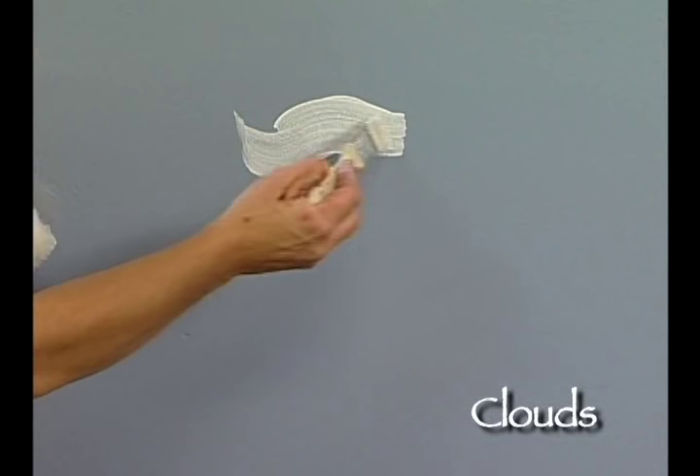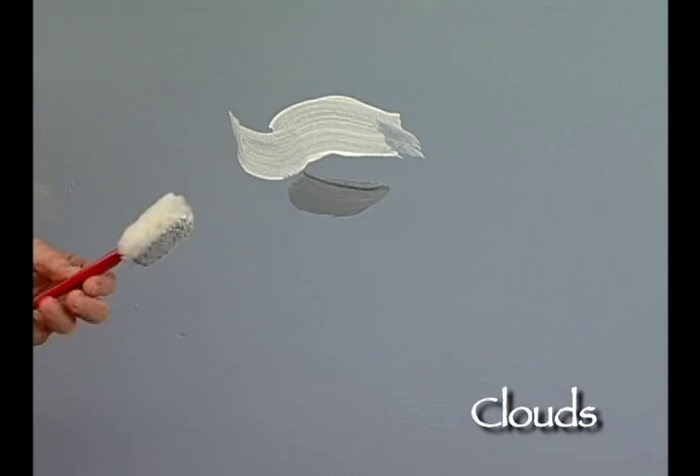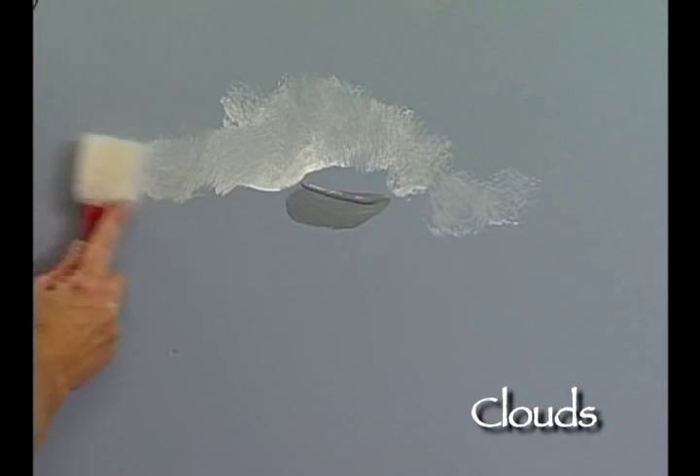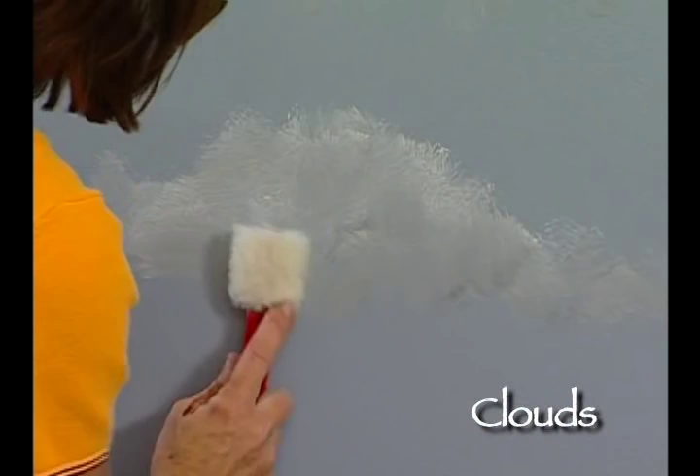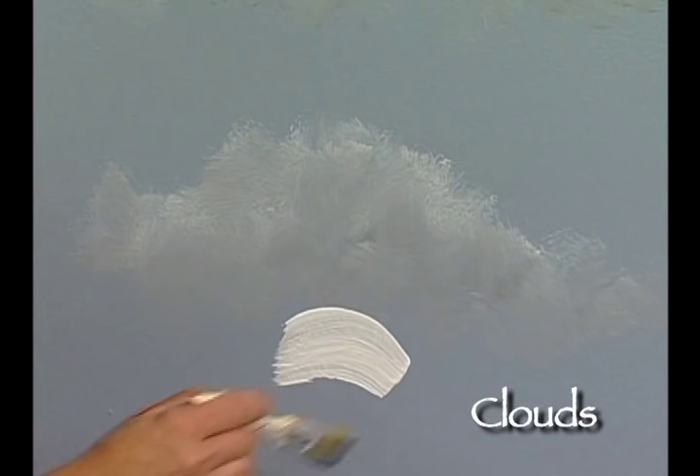A lot of kids like to do this technique in their room and are actually the best at doing clouds because they really don't overthink it — they just do it. People sometimes ask why white glaze on top and gray glaze down below. If you look at a cloud, the sun is shining down on the top portion and creating a shadow on the lower portion, which is why you see white on top and gray down below.